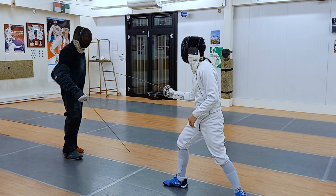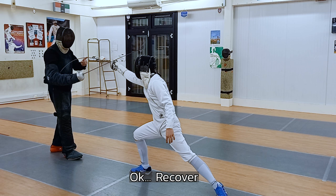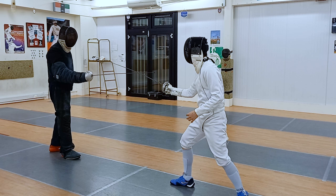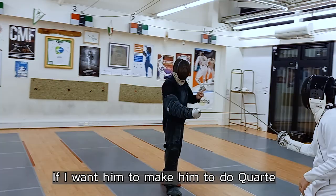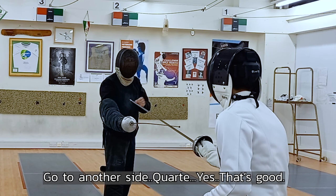Sixth and cart. Cool. Recover — sixth again. No. Sixth again, go. Okay, recover. Cart, cart, sixth, cart — go. Yes. Only one — sixth or cart. So — if I want to make a sixth or cart, go always to the other side. You'll let him do this or this. If I want him to do six, I stay here and go — sixth, cart. If I want to make him cart, go to the other side — cart. Yes, good. Again — sixth and go. Yes, and cart. Yes, and sixth. Yes.